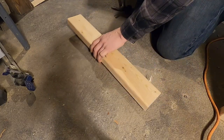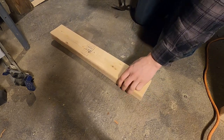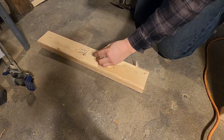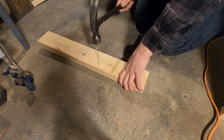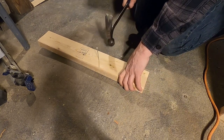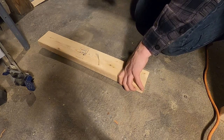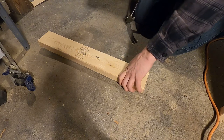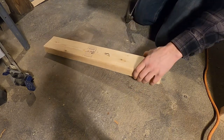Now, if you take a regular nail, it's not made for concrete, but just to show you — if you find a nail and you hammer it in from a board into concrete, I'll show you what happens. That's what happens: went in a little bit, but then it immediately bent.